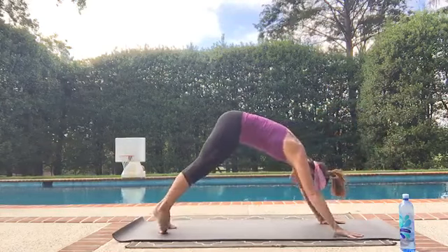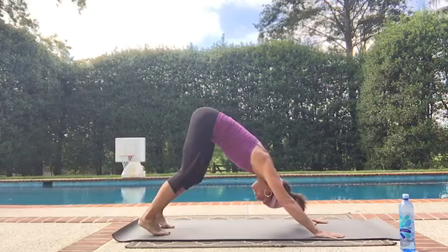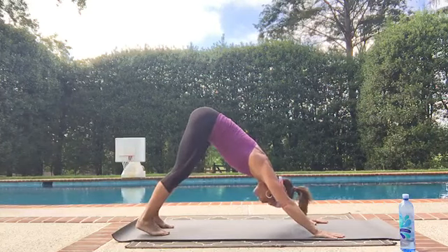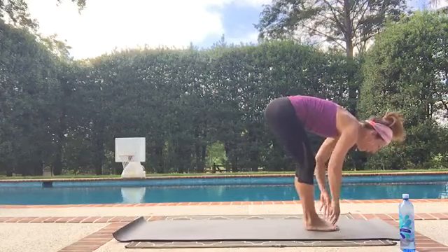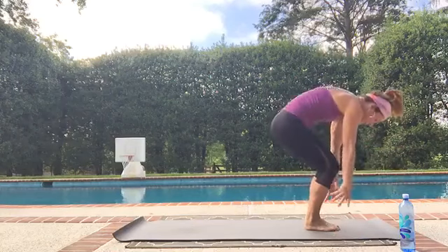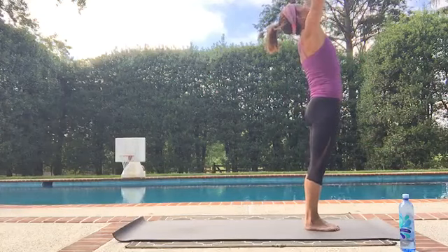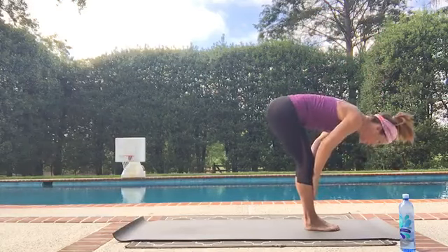Let's do one more of those. Take two deep breaths — make it yours. On your next exhale, look to your hands, step or float. Half lift, fold, rise up, fold forward. And then find your way back to your down dog. Make it yours.